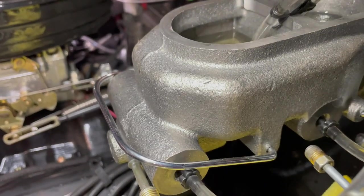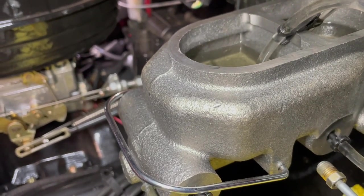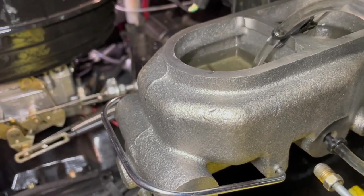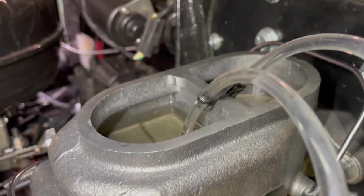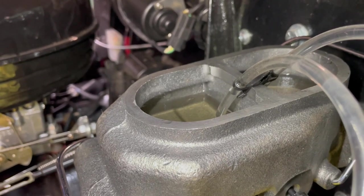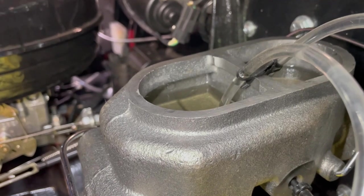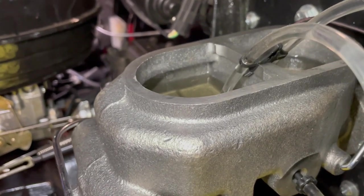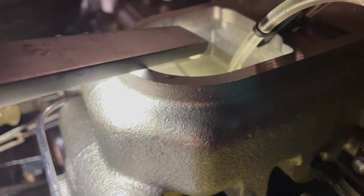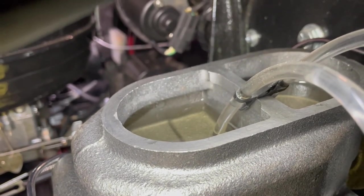One thing about master cylinders — do not fill them all the way to the top. They're designed to be a certain amount below the top, usually around three-quarters of an inch or so — check with the manufacturer. The reason is that when brake fluid gets hot, it expands. If the cylinder is full, the fluid has nowhere to go and it applies your brakes, which you don't want. This master cylinder makes it easy — there's a ridge right there that tells me exactly how far to fill it. Most don't have that, but this one's pretty easy.